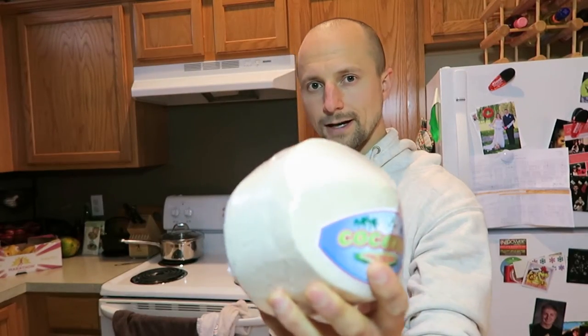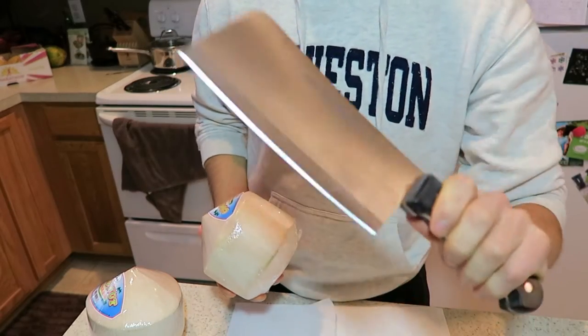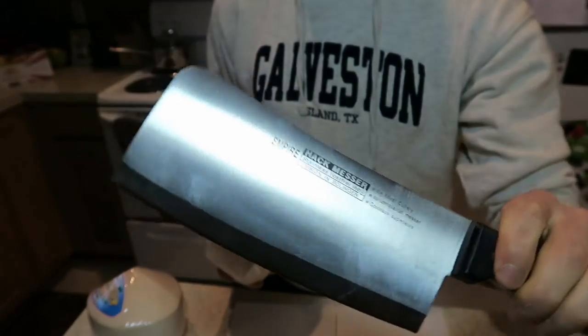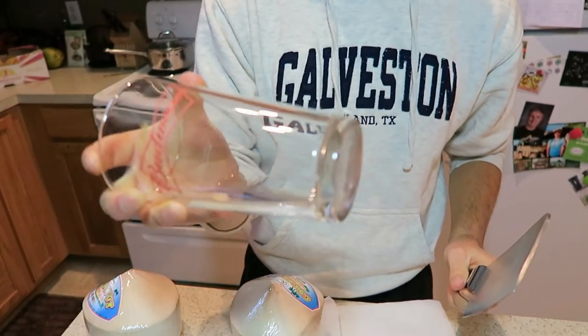Hey, what's going on guys? Today I'm showing you how I open coconuts. The way I do it is I use a cleaver — and that's all you need, just this, your coconut, and a glass.